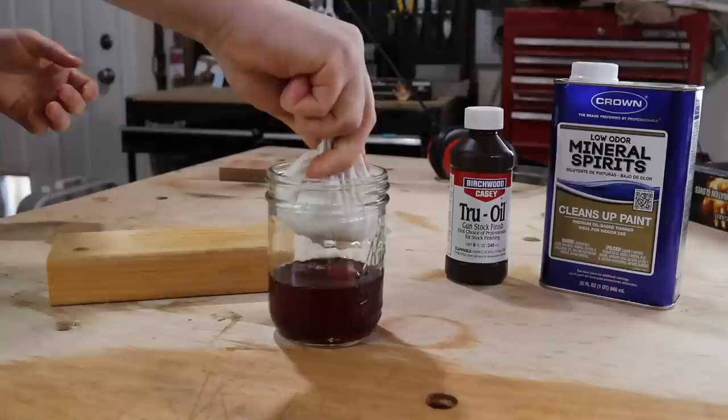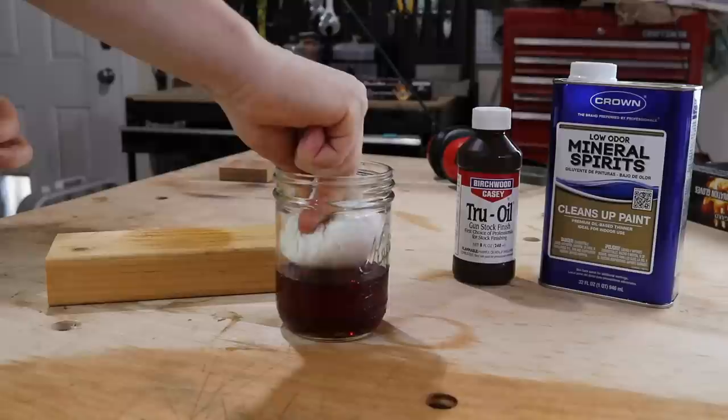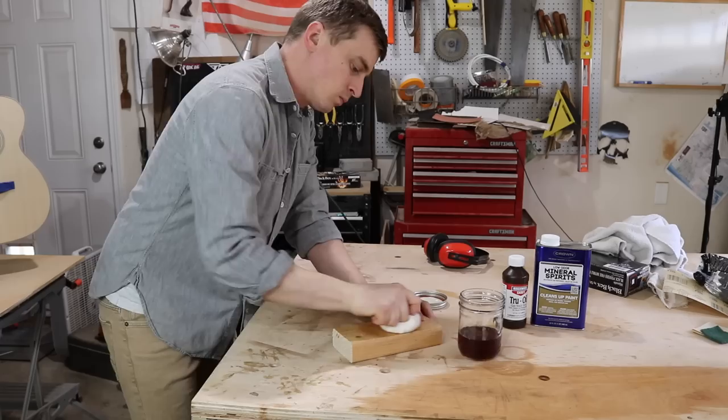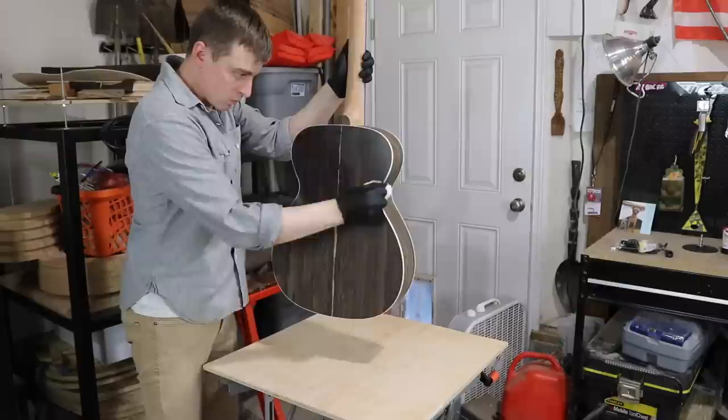I dip the mouse in the mix and let it soak for a second. You want to get it saturated but not too wet. To distribute the oil, I pound it on my workbench several times and wipe it around vigorously until it's about the right amount of dampness. I would definitely practice on some scrap wood until you feel comfortable with this process before you start on the guitar.